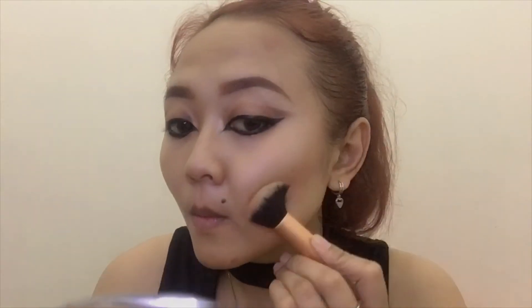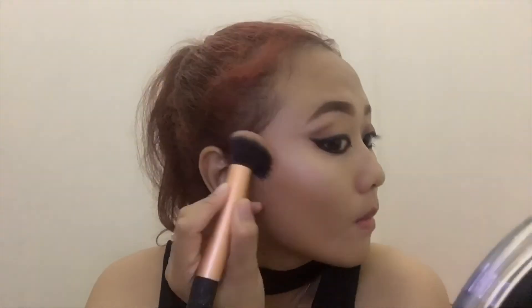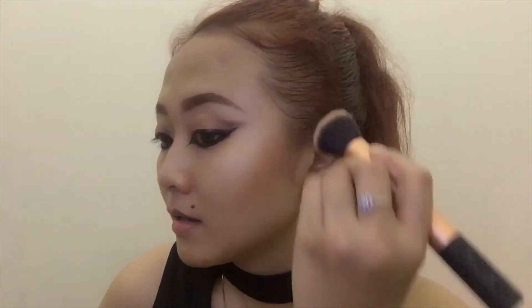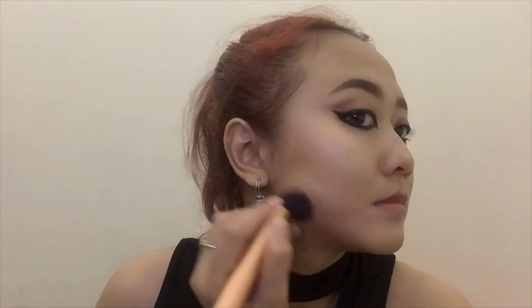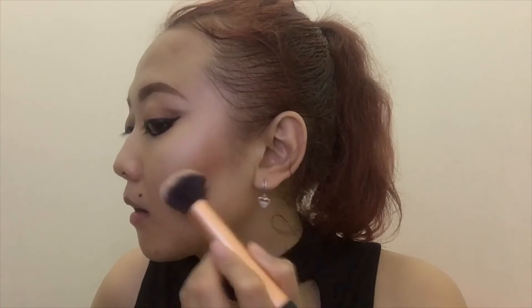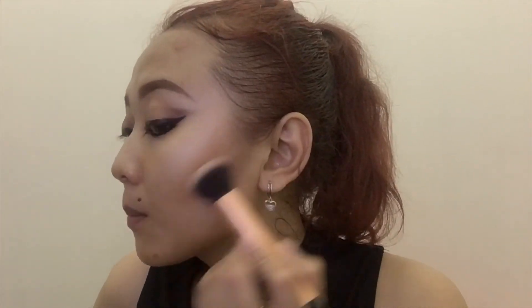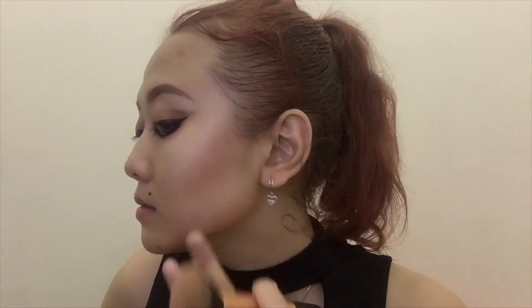For contour I'm using Tarte in Peppermint Mocha. If you're wondering what Tarte product I'm using, it's a holiday gift set from Tarte already available at Sephora — you can check it out. It's really important to contour the jawline to make your face look even slimmer. For more intense color I'm also using the Beauty Creations palette — this palette is very portable and very pigmented.